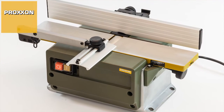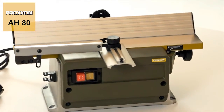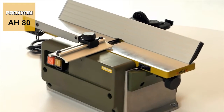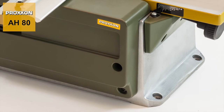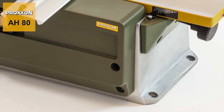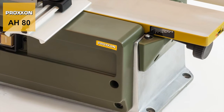The Proxxon AH-80 surface planer — the ideal tool for everything from smoothing surfaces to the production of mitres with exactly defined angles. The robust solid die-cast aluminium construction provides the perfect basis for holding the blade shaft as well as the drive and adjusting mechanisms for the unit's receiving table.